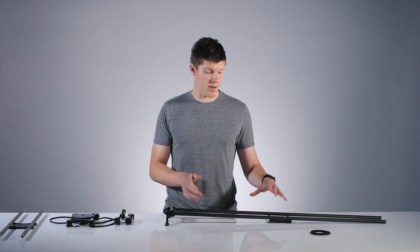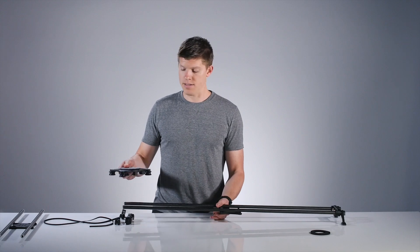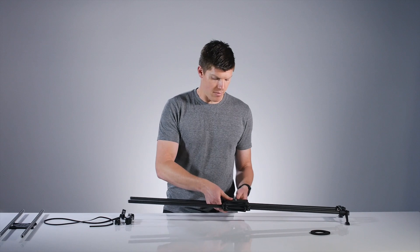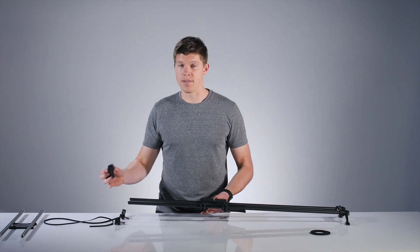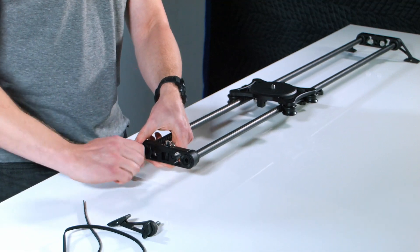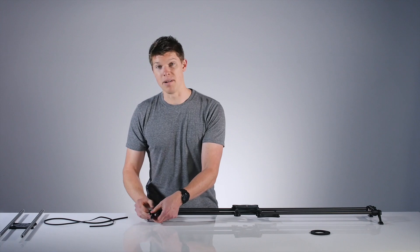Next, install the carriage back on the rails. Orientation is important: you'll want the brake facing you with the end plate drive shaft on the right. So the brake faces you and the drive shaft end plate is on your right side from your perspective. Put the end plate on, hold it with one hand, and screw in the legs. Leave the legs extended so that putting the belt on is much easier.